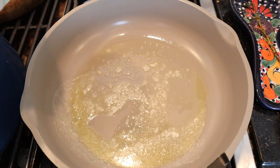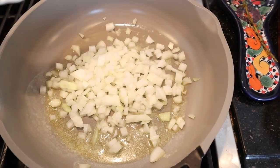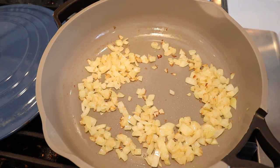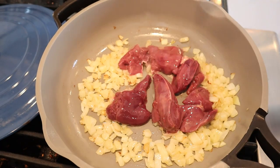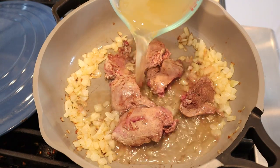Now the instructions say to sauté some onions in some butter — it does not say how much butter. Half an onion. Now that our onions are delicately browned, we are to add five to six chicken livers. Now we have to sauté these on both sides, then cover with chicken stock and simmer until tender.